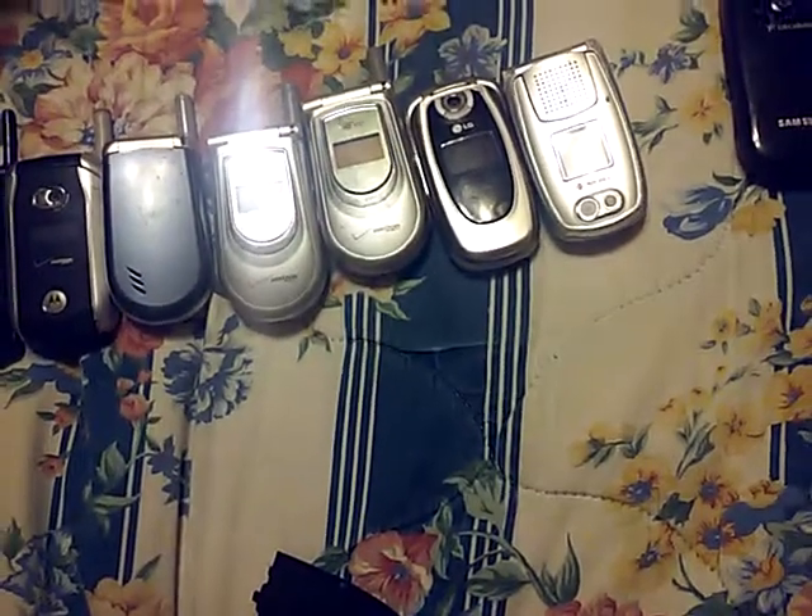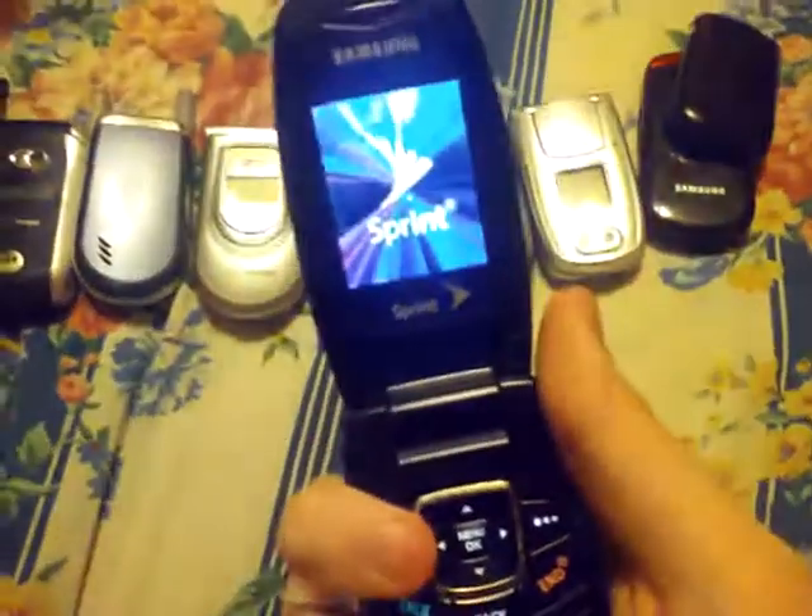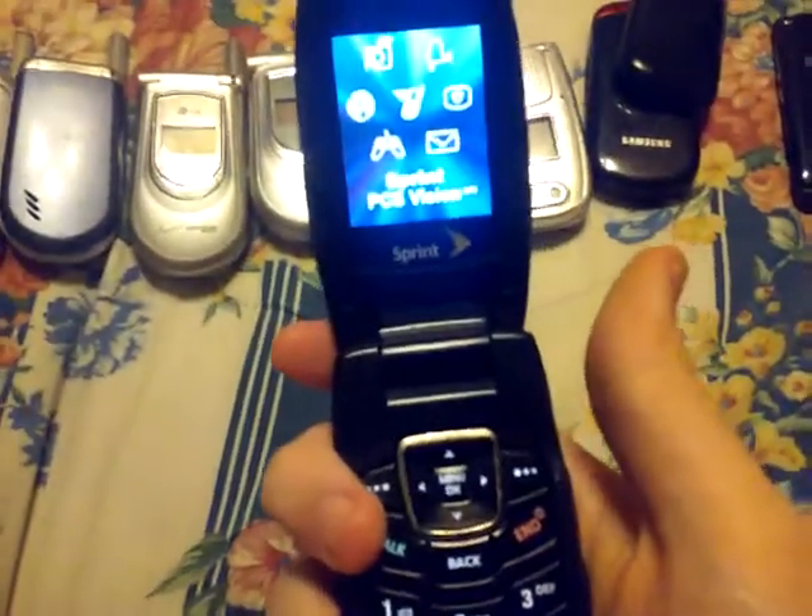Here is a Samsung on Sprint. This is an SPH-A660 and it works perfectly fine. I need to find a battery — I'll be right back. I had to swap the battery from one phone to this one. I didn't put the back on because of the paint on the back. This phone works perfectly fine with no issues. I like the boot-up sound for this phone too.